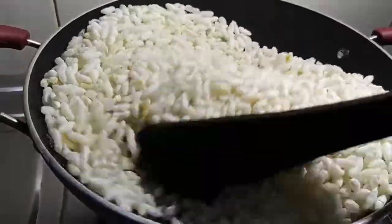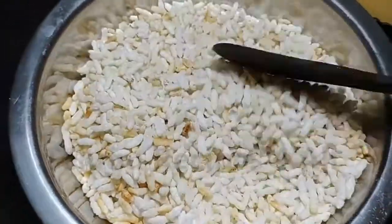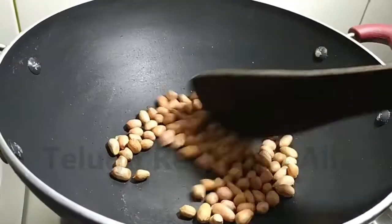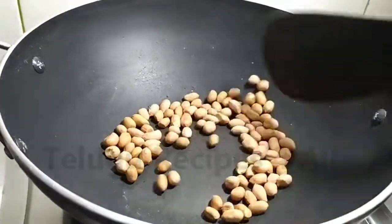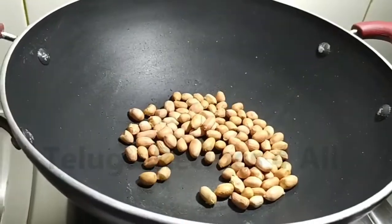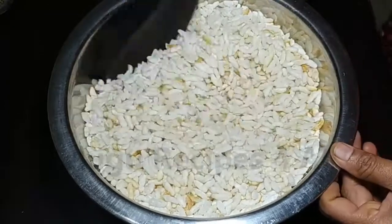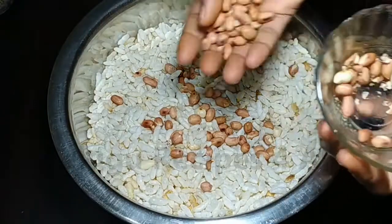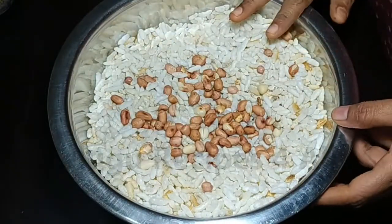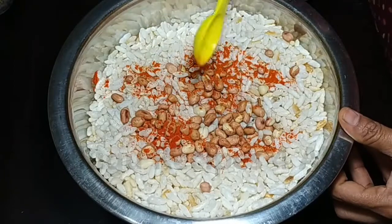When you dry it, you can dry it with a separate bowl. Make sure you put it in a bit. After you put it in a bit, we keep it eating spicy.